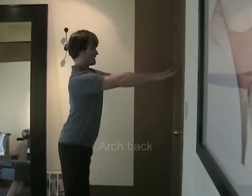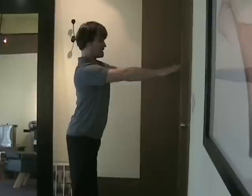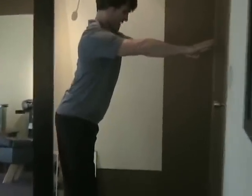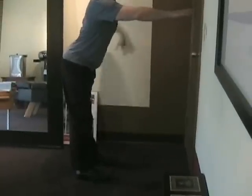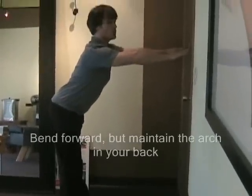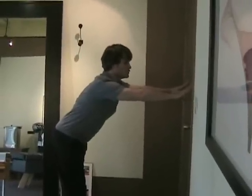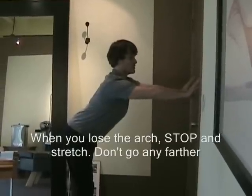You want to arch your back, so really stick your butt out as much as you can. Then bend forward at the waist — you might have to step back a little bit — and maintain your arch. You can use the wall to walk down if you choose to. When you start to lose your arch, stop there. You want to maintain the arch throughout.